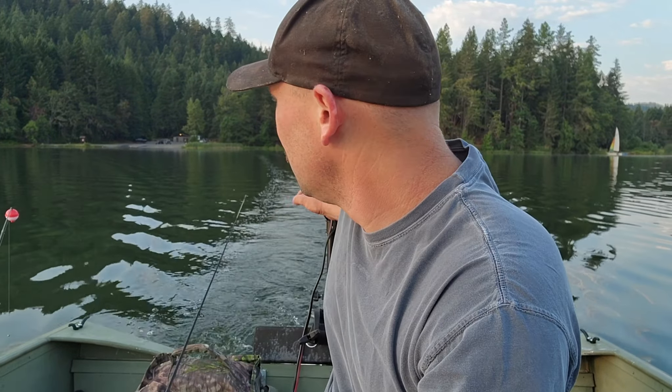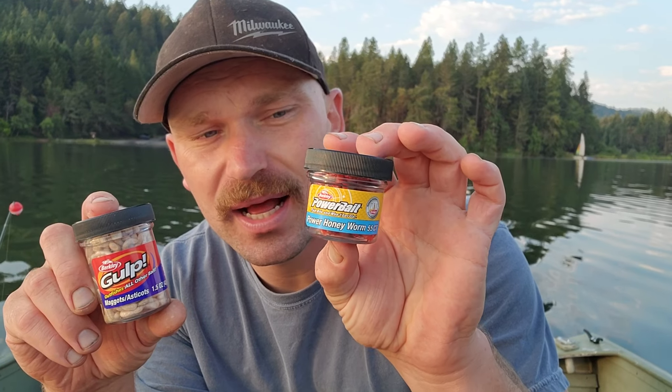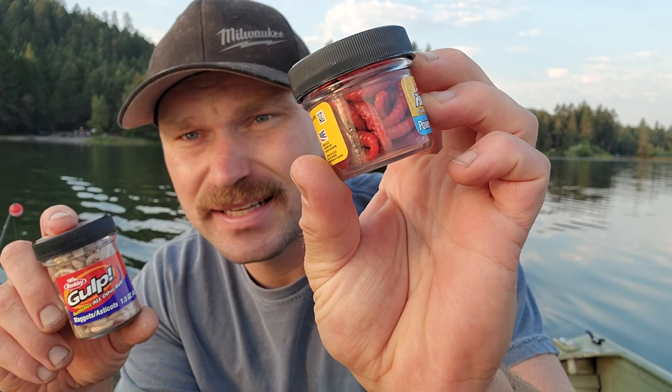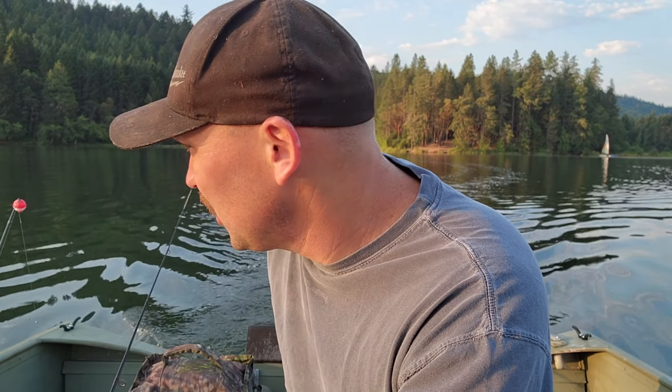Welcome back. We are on the lake again. Today we are going after crappie, preferably panfish. It's my boy's favorite thing to do and we're going to be testing two baits. Normally we like to use real earthworms because they always work well, but because we don't have any and because these are going to last longer, we're going to test out two new baits.